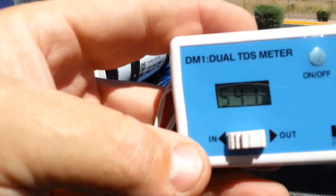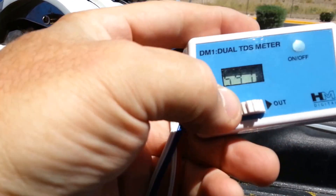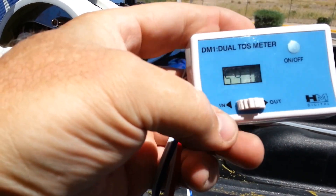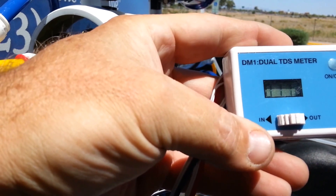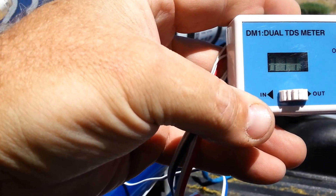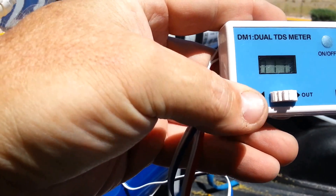Our TDS coming in is 540, as you can see. Let's see what's coming out of it. We're getting 11 TDS coming out, which is running about 97.7 to 97.8% rejection.